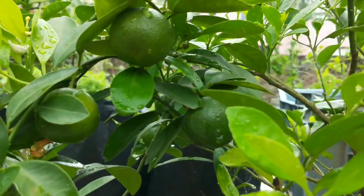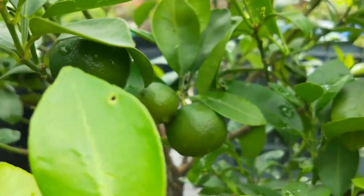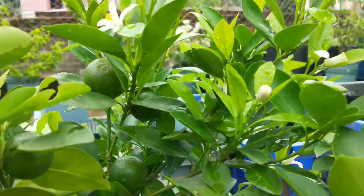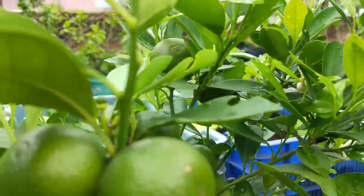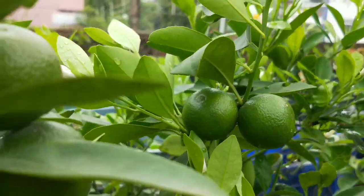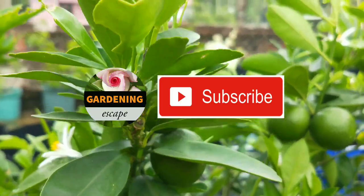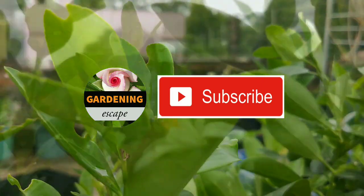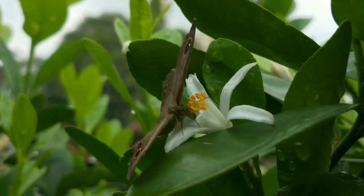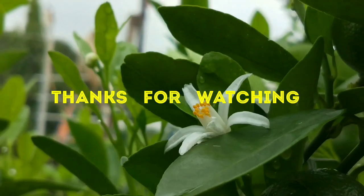Friends, this plant is really easy to grow. With simple care, you will have lots of fruit. If you have any questions, feel free to comment below — I will try to help you as much as I can. If you are watching this for the first time, please subscribe to our channel for more detailed information about fruit plants growing in pots. If you think this video can be helpful, please like and share with your friends and loved ones. Thanks for watching! Happy Gardening!